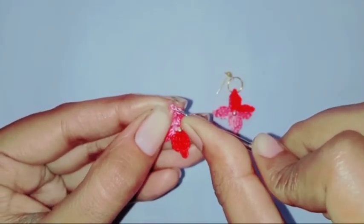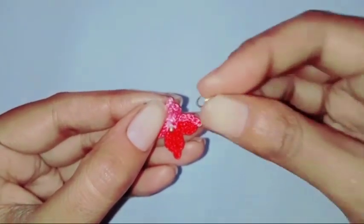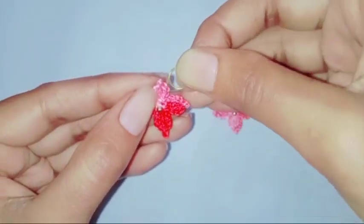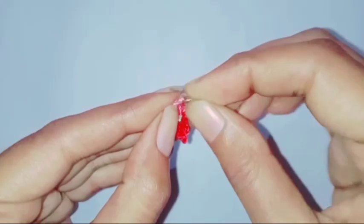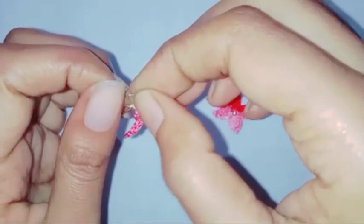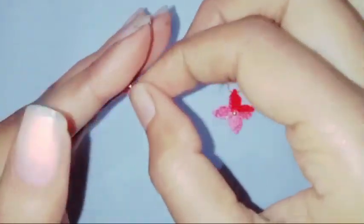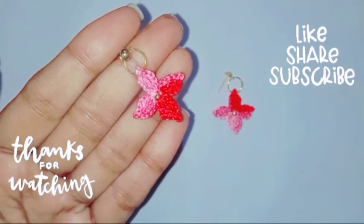For the earrings, I added a bead in the center of the flower. Now I'm going to attach the earring stud with the help of a jump ring to complete the earrings. A beautiful earring is completed — I hope you'll like it. Thank you so much for watching!